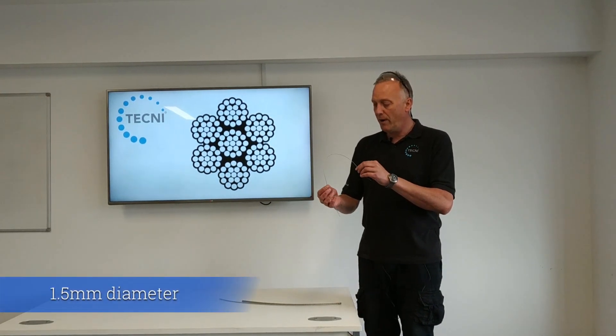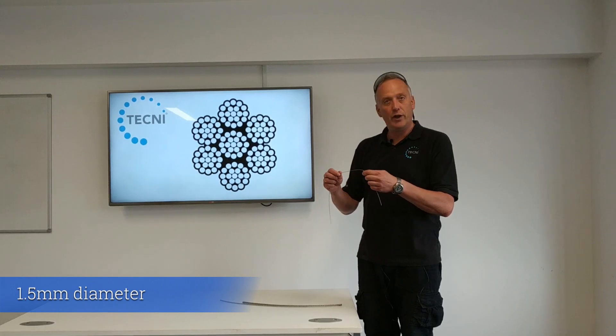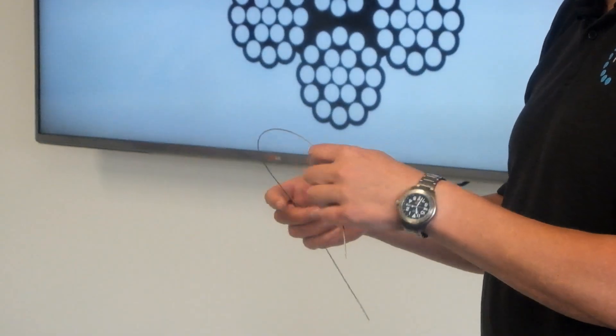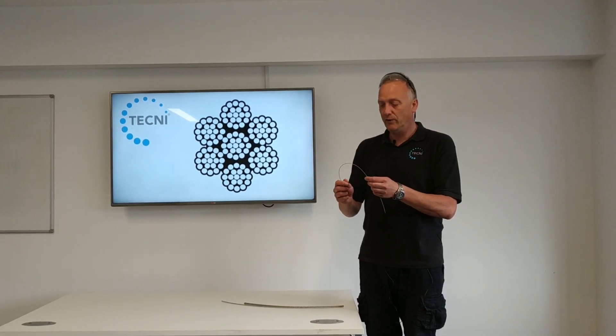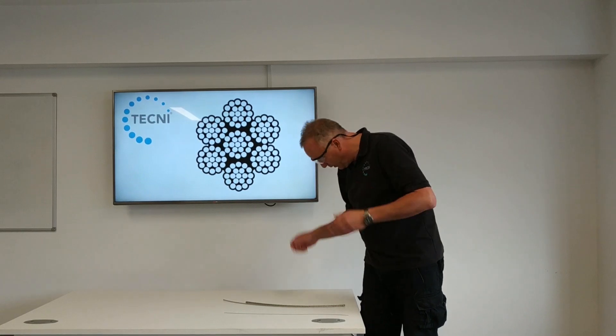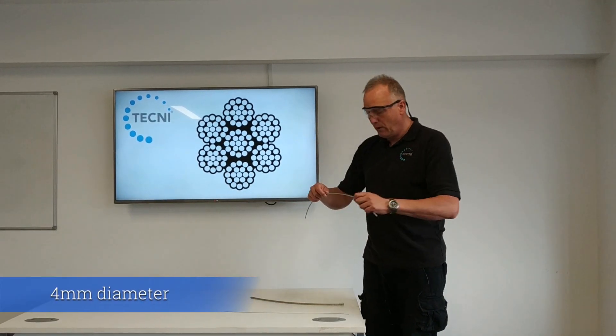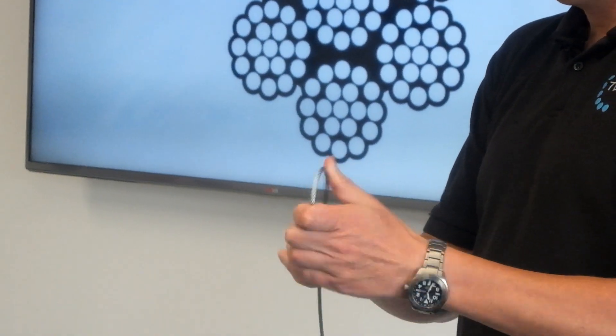This is a 1.5mm version — it's very flexible. You've got 133 wires in one and a half millimeter diameter, so that would be a good little cable to work around sheaves and pulleys.